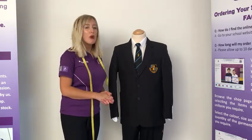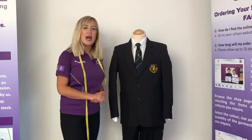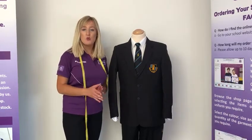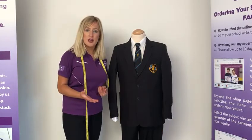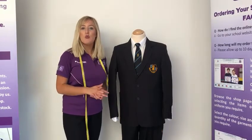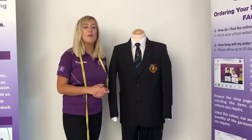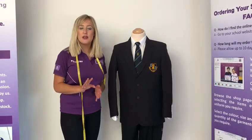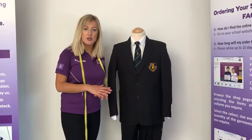For boys you need the Samuel Whitbread Academy logoed blazer and tie. There are five houses at SWA and your child will be notified at some point which house they're going into. At that point you will be able to order the correct colour blazer and tie. You will see on the website the five houses that exist at SWA and the colours that match.